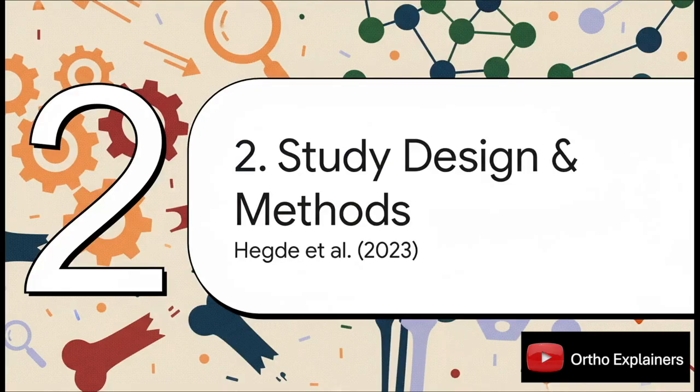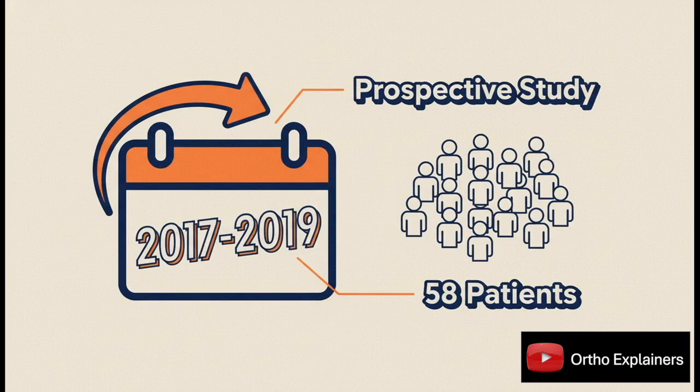Now let's get into the nitty-gritty. How did these investigators actually set up their study to answer this question? They ran a prospective comparative study following 58 patients over a two-year span. The fact that it's prospective is key — data collection was planned from the start, which really cuts down on bias and makes the findings much more robust.